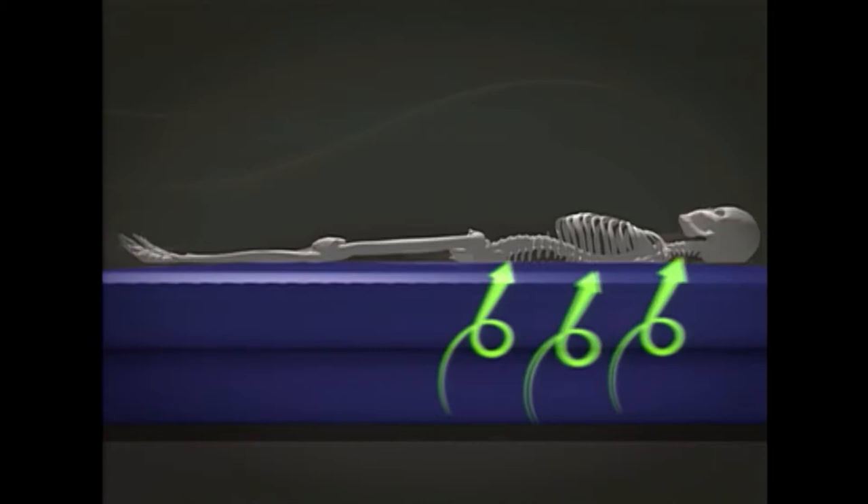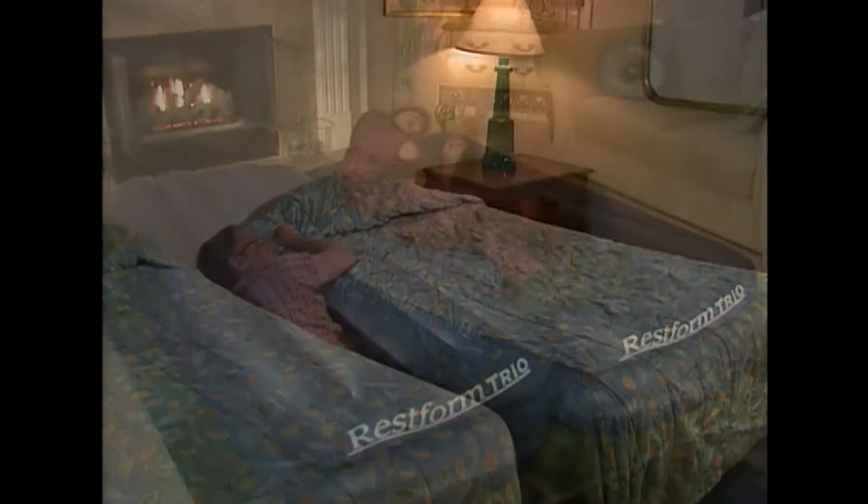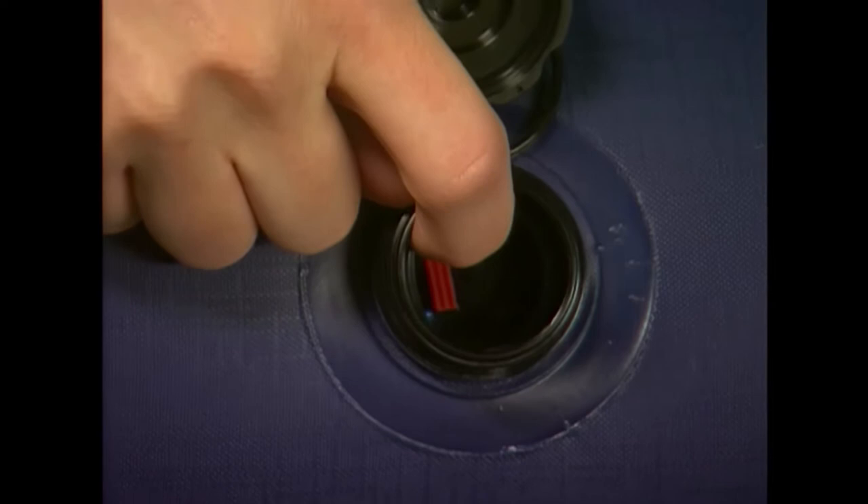The RestForm Trio also features a special air core support system, giving your back, spine, and neck optimum support. And the seam in the middle is part of the tubular construction, making the bed a totally uniform surface. Unlike motels where two twins placed together are not secure, you'll never fall through the RestForm Trio. That means you can cuddle up comfortably or sleep apart comfortably, because you can adjust each side independently with the touch of a valve.